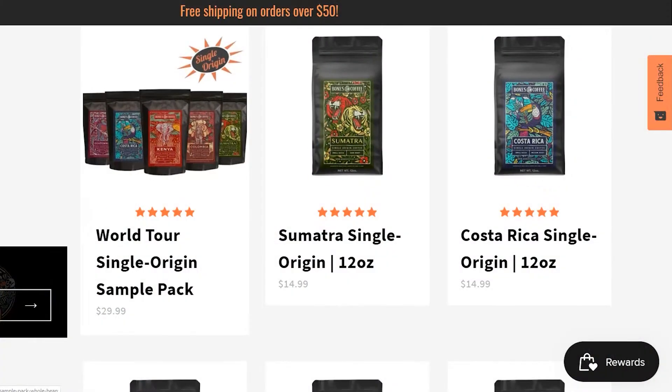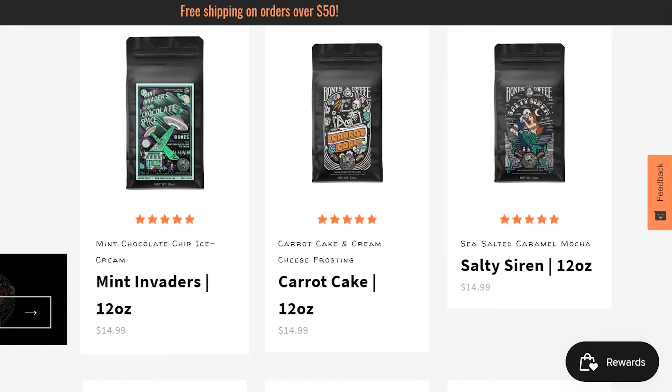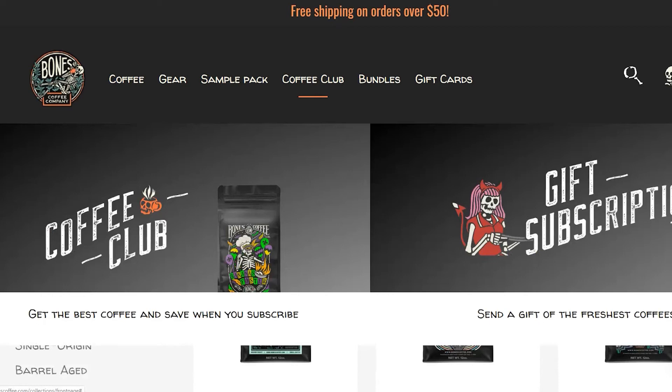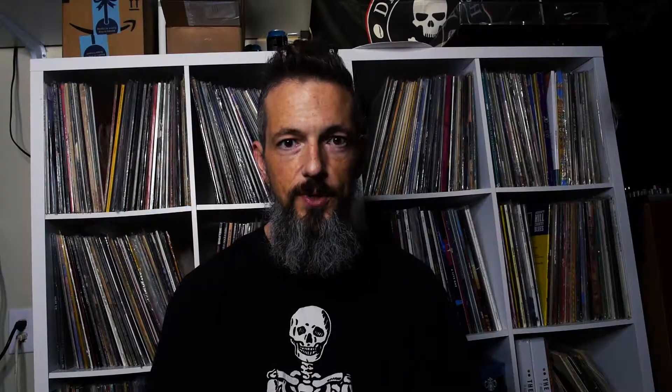I ordered the High Voltage variety because that was the special in the ad I saw on Facebook. It came bundled with a mug, which is a really, really nice mug — I'm very impressed. On their website, Bones Coffee Company offers single origin coffees, a lot of flavored coffees, decaf, single-serving K-cup things, lots of merch, a subscription, and brewing supplies. Pretty much what's expected for an online coffee seller.